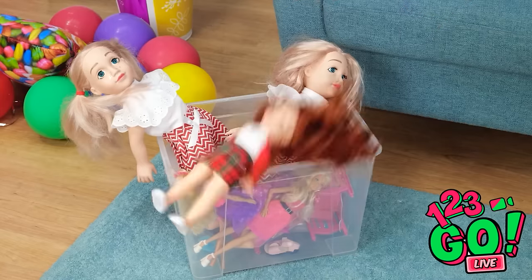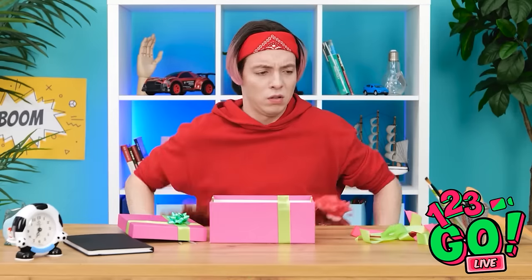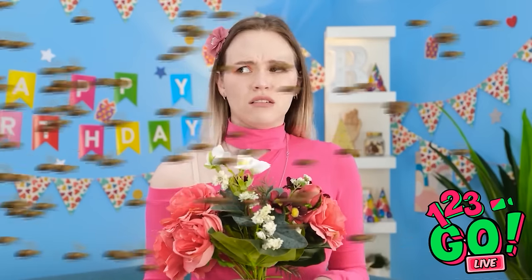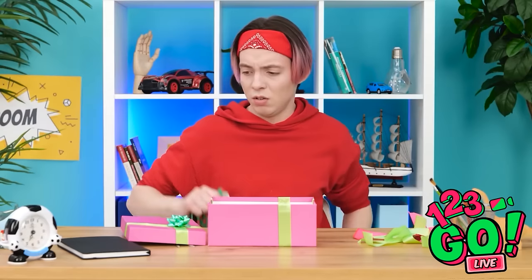A doll? Hmm. Another doll! Just what I need. Nope. Flowers — that's a good idea. They're beautiful! Where did those bees come from? I got stung! I can't risk it.